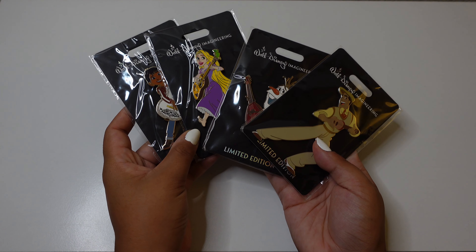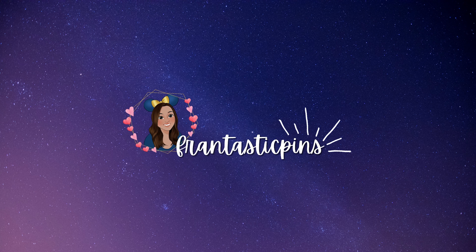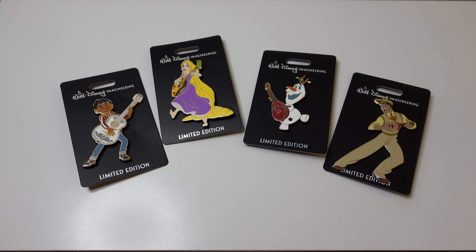Hello everyone, welcome back to the channel. This is Fantastic Pins where we talk about Disney pins and Disney things. Today we are talking Disney pins because it's Monday — it is another Pin Mail Monday. If you are new here, welcome; if you are returning, welcome back. Today we're talking WDI pins.